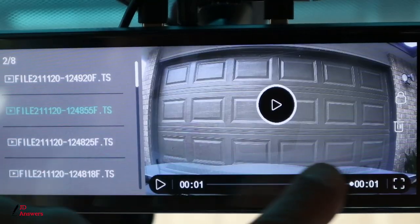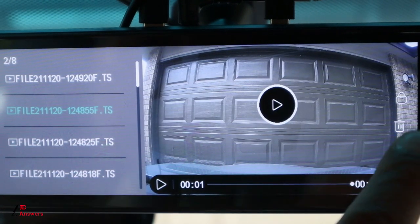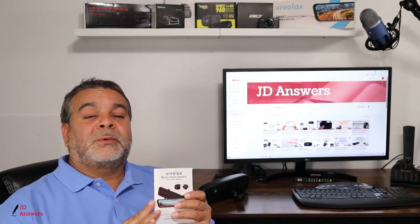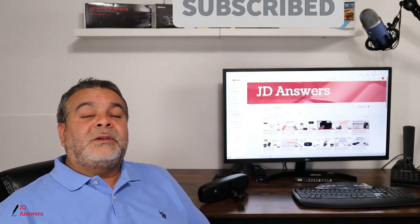On screen you can view your files — loop recordings, lock files, and photos. You can also delete them or lock current files that weren't locked by simply pressing the screen. The menu is pretty easy to navigate and view, and the manual is very detailed in explaining the menu. If you need more information on the menu or want step-by-step guidance on how to use it, subscribe to this channel — the menu video is coming out soon.